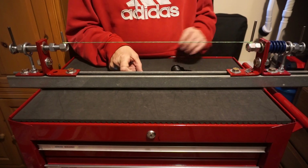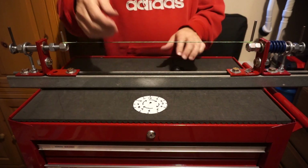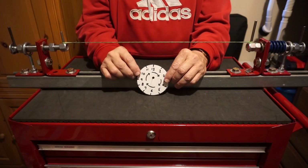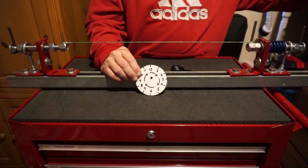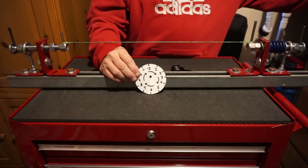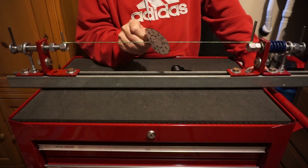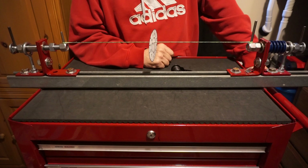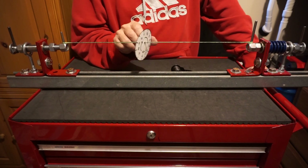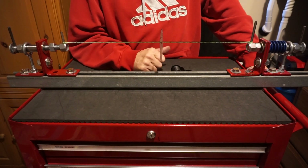One of the easiest ways to get it straight is to make yourself a little clock like what I have here. I took a mason jar lid and a piece of card stock and drew a little clock, then put a hole in it so I can mount it on my string. If you build one and learn to use it, this little device will become your new best buddy.